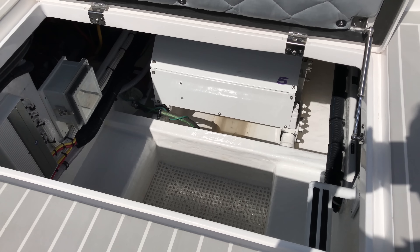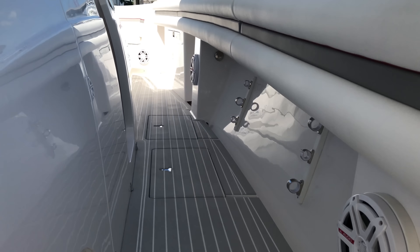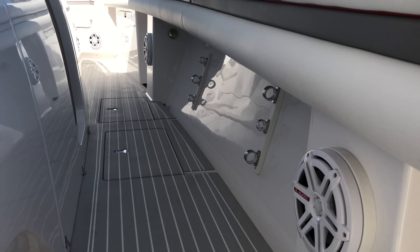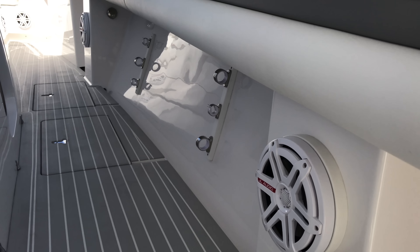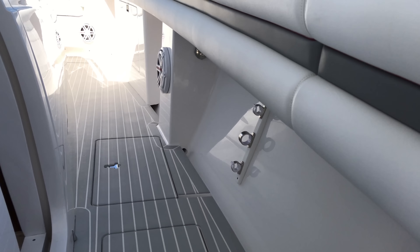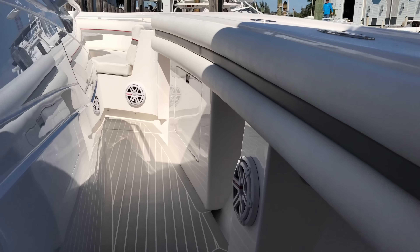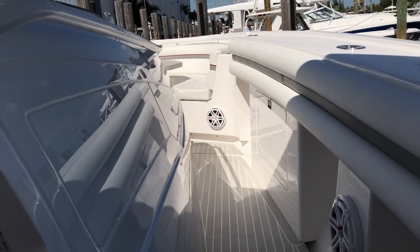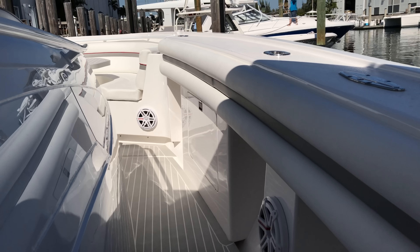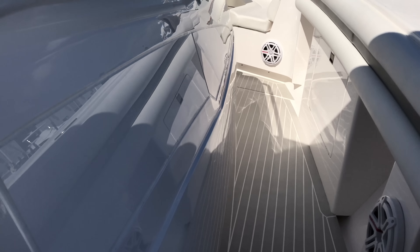On the starboard side of the gunnel underneath you can see some rod racks and another pull-out cooler. So he's got three total — two on the port side and one on the starboard side.